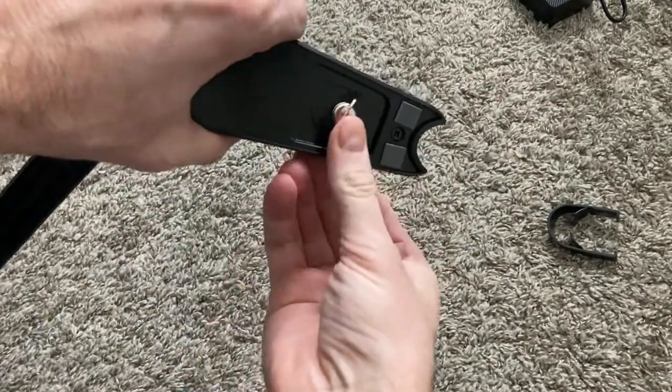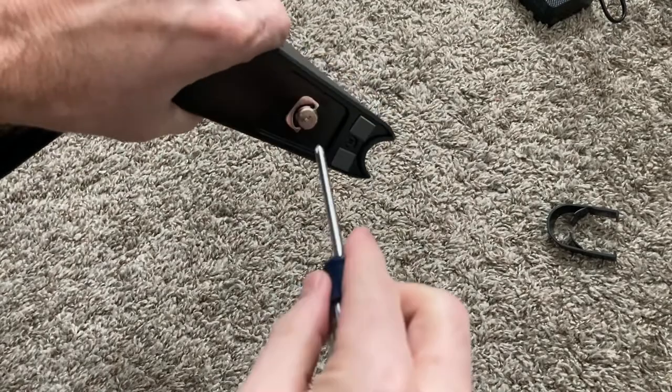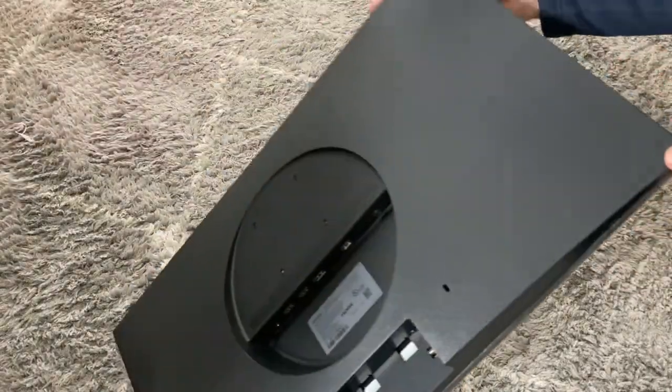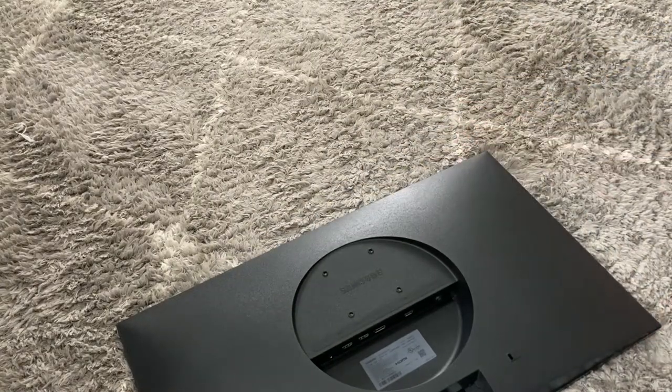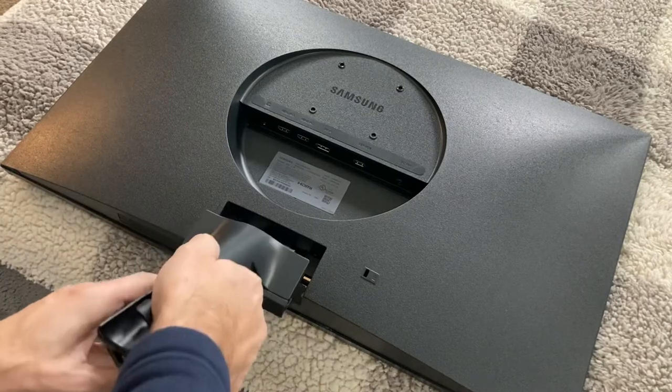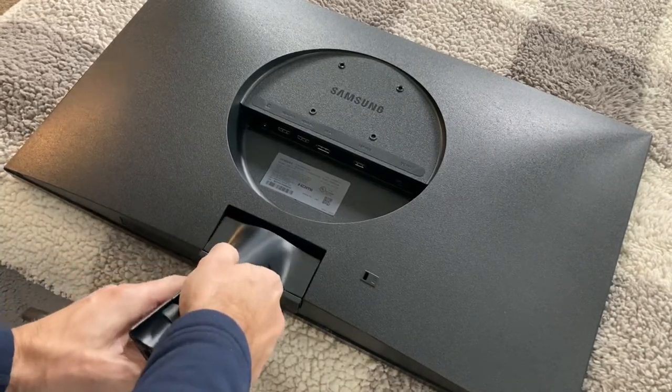We'll put these two black pieces together — very easy, very self-explanatory. You don't even need a screwdriver, you can just hand-tighten it. It comes with a little clip, but for certainty you can use a screwdriver to tighten that up, then fold the clip down. To attach this to the back of the monitor, it just slides in like that.